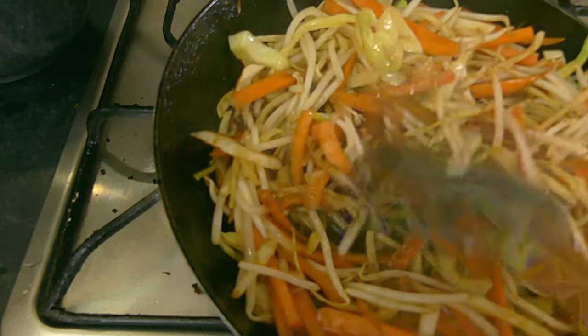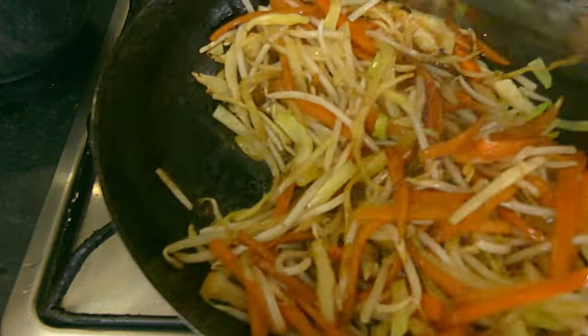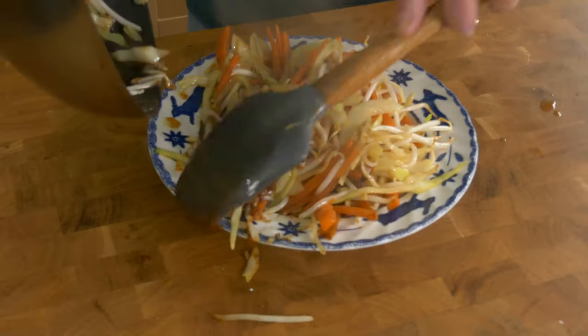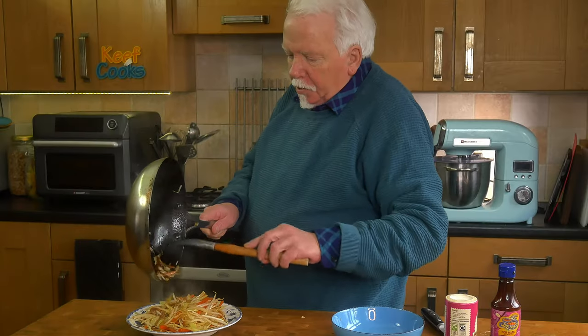Not all of it — you won't need all of it. Just enough so that it makes the filling kind of sticky. Then remove it from the heat. Put that in a bowl and let it cool down. Once it stops steaming I'll probably put it in the fridge to speed up the cooling process.